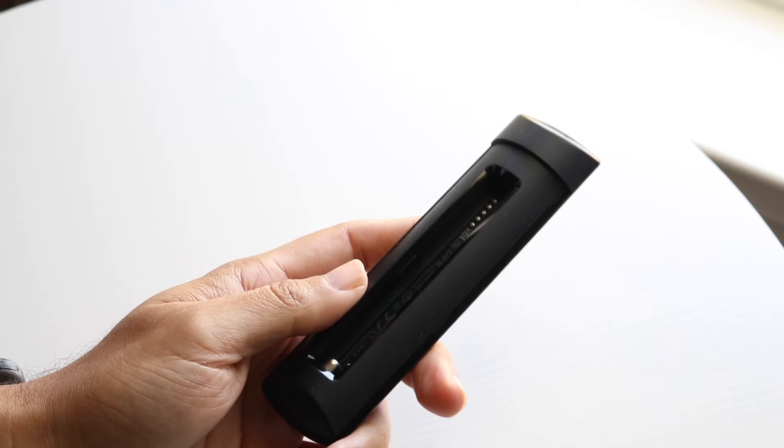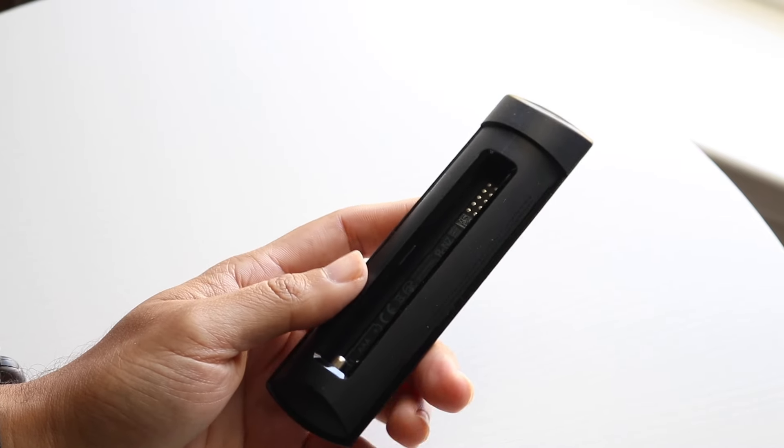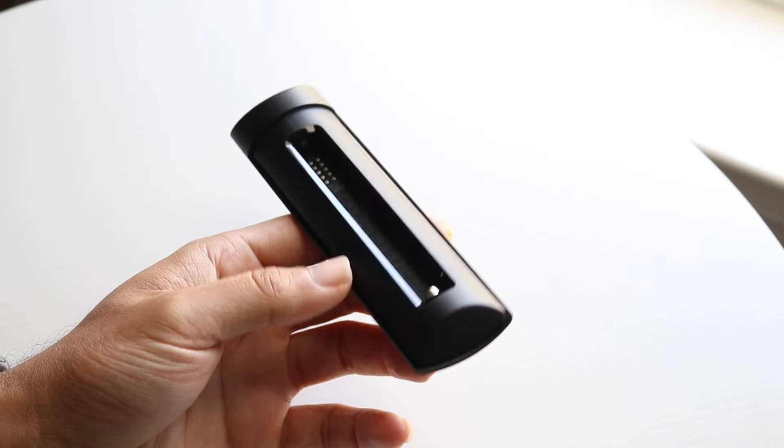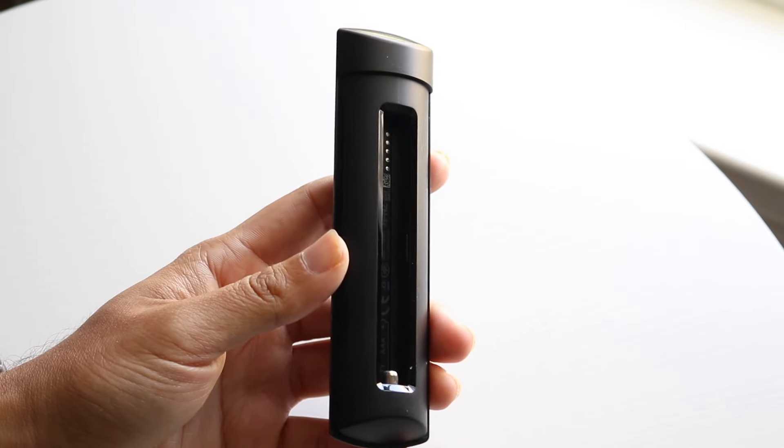Grab two AAA batteries and place them in. Try replacing them and see if that ends up fixing the situation, which for a lot of people that might be the way to fix it — that's another thing I'd recommend.